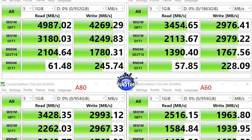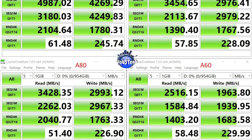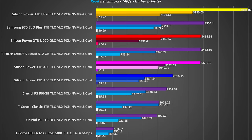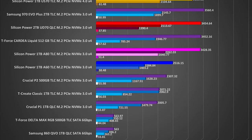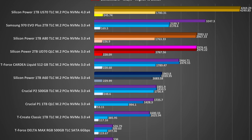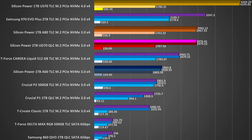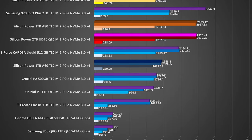Next up is the popular CrystalDiskMark version 7. In the read benchmark we get a reshuffling of the ranks: the US70 is leading the charts again, but now the UD70 is neck and neck with the Samsung drive. The A80 has strong overall numbers while the A60 confirms its advertised speeds. Moving to the write test, which is even more important in a real-life scenario, the US70 is an absolute performer and very consistent. The A80 and UD70 are close to the Samsung 970 EVO+, while the A60 shows its DRAM-less limits but still delivers great numbers.